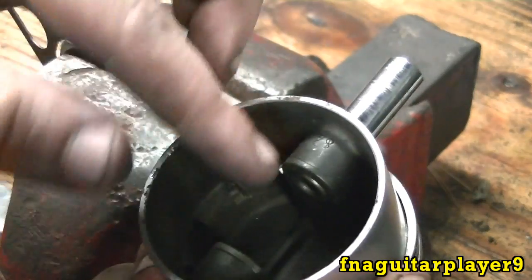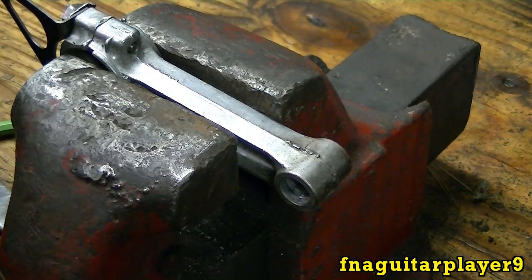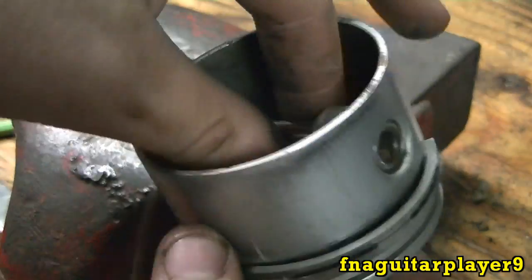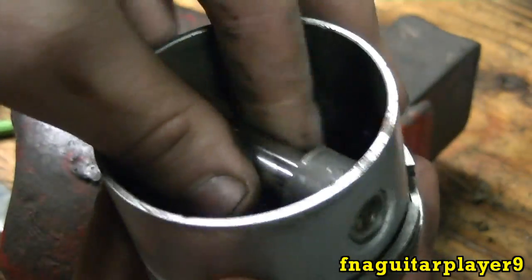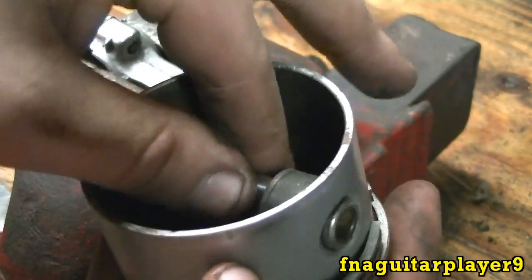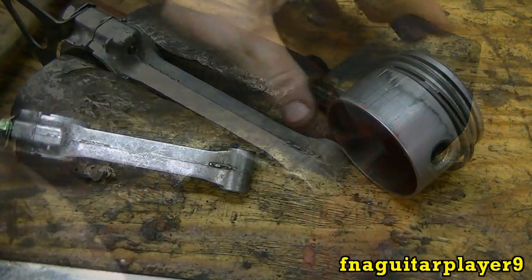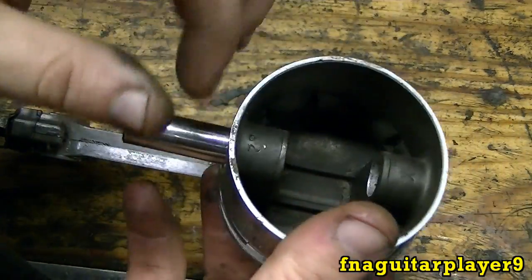Let me pound it back in just so you can see how it's supposed to go. This is what it looks like — gives you a better idea of how the rod will pivot on there. Most of the time it'll slide right out. This one's been in there for a while. Sometimes you can spray it with penetrating oil first and that usually seems to help.